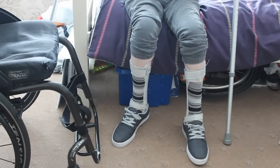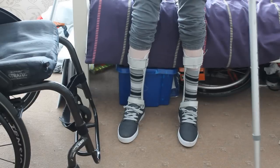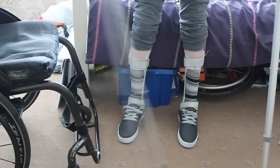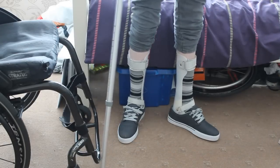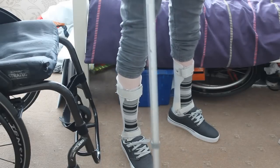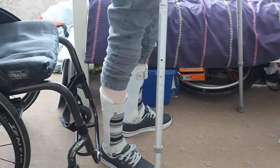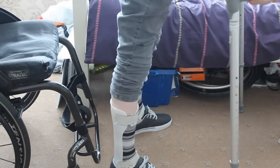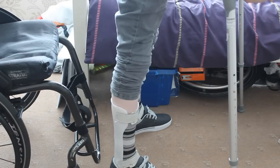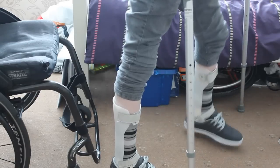I normally stand up with the crutches, so I'm going to stand up here. As you can see, the braces are supporting me. I've deliberately left the trouser leg up so you can see that brace there — it basically keeps the foot and everything in place and I can step around with them.